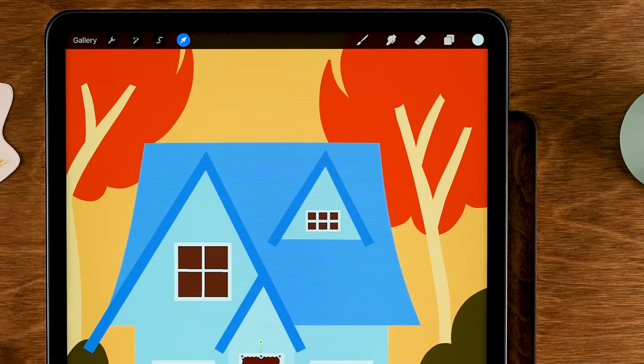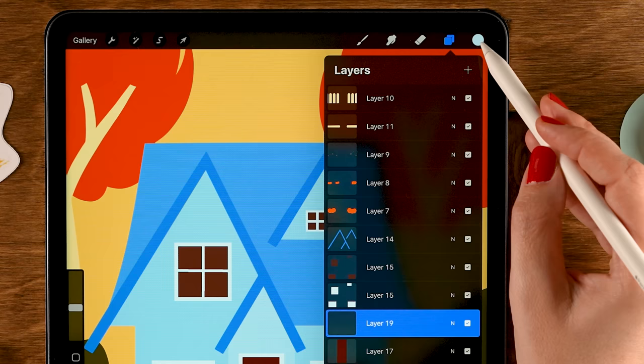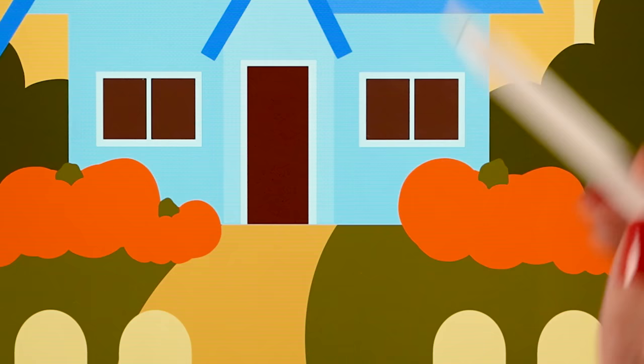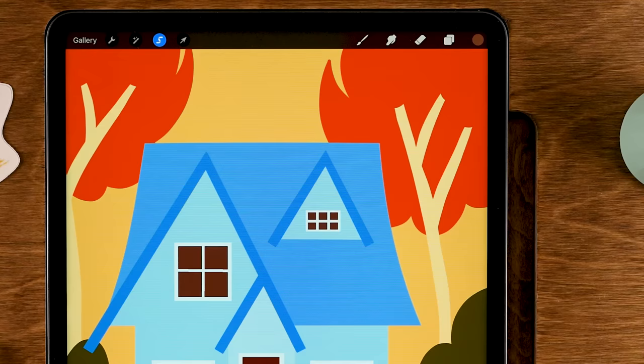Make a new layer for the door step. Use the ninth color in the second row with the selection tool to draw a rectangle that's a bit wider than the door's light area. Then make another layer on top for a second step using the tenth color in the second row, drawing a slightly smaller rectangle a bit lower.